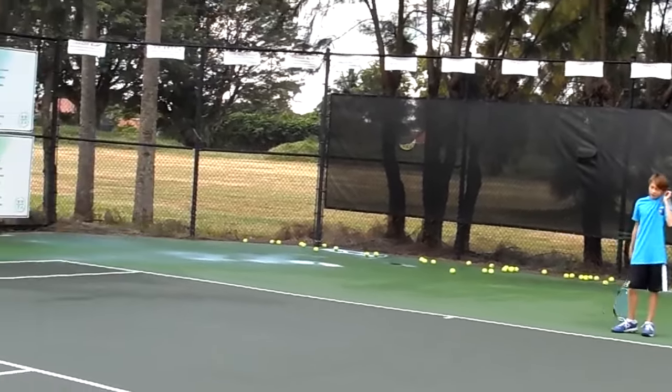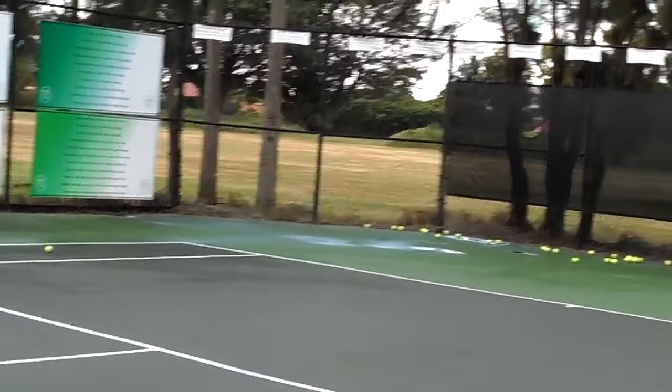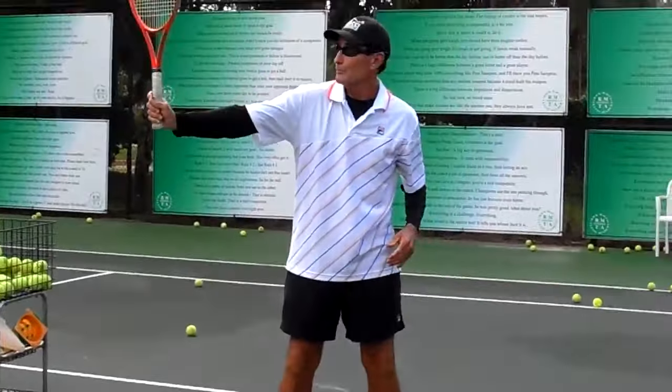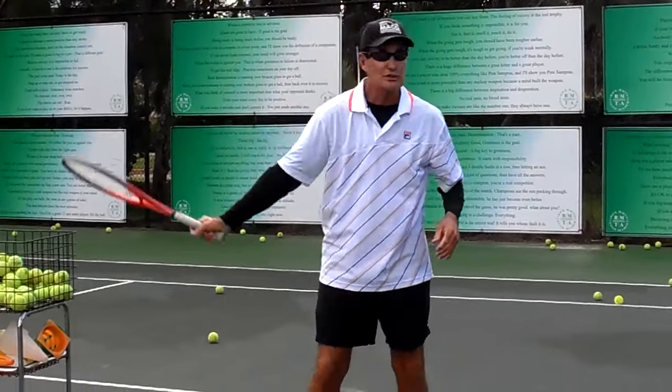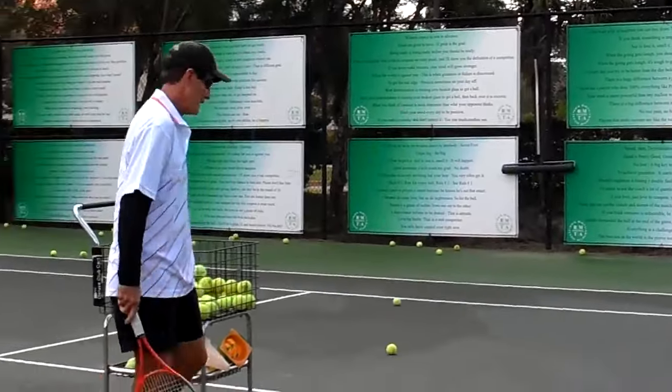You don't have to go straight right away. You can go to here. Del Potro puts the racket up and away right away. Just try to go here and shape it. It's all about your hand path.